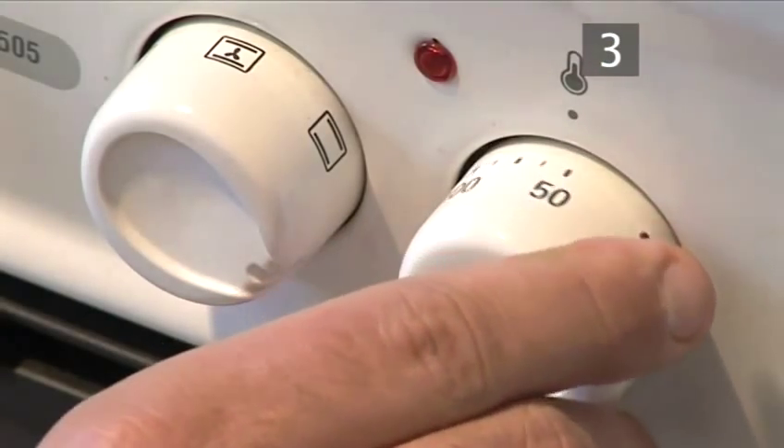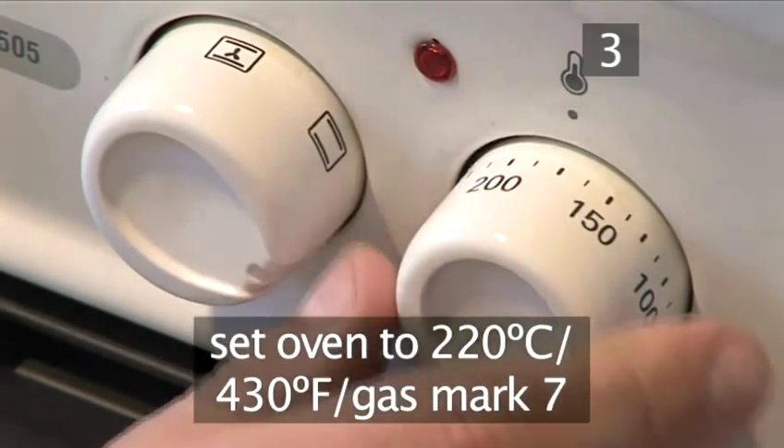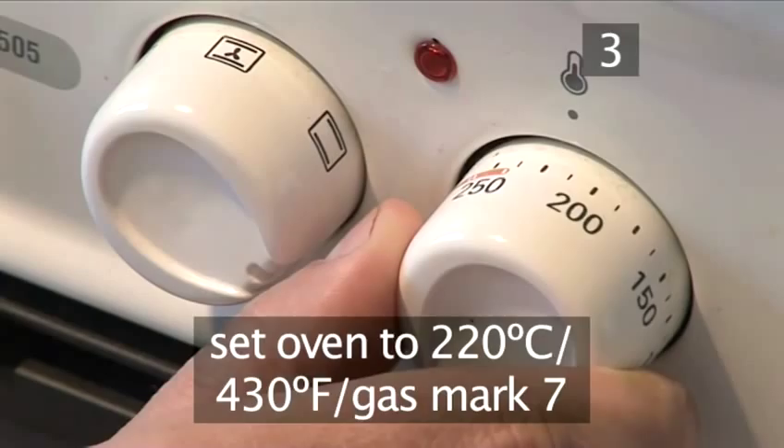Step 3: Preheat the oven. Preheat the oven to 220 degrees centigrade.